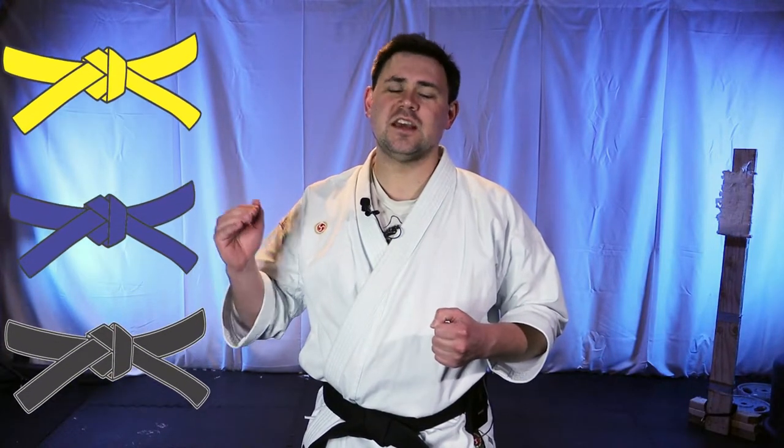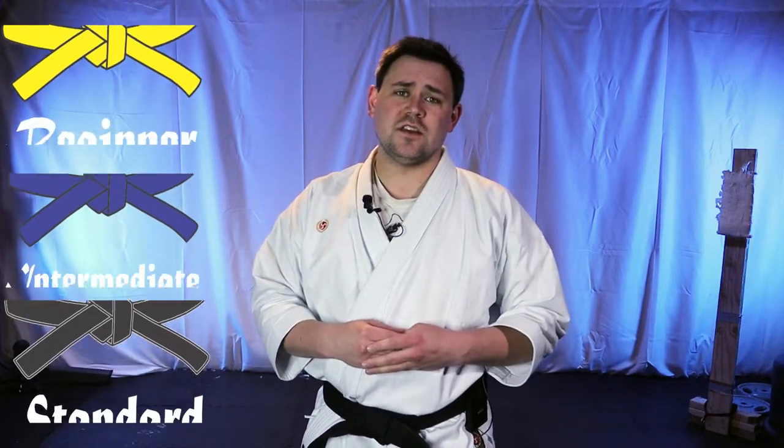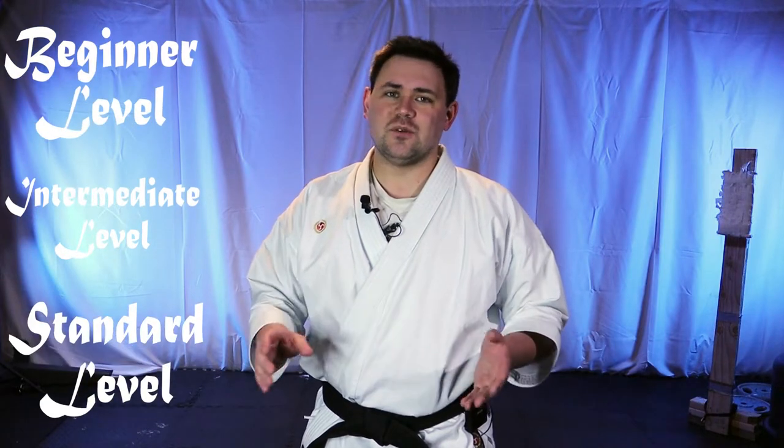Hey guys, welcome to lesson one of this modern karate series. In this lesson, we're just going to be covering some basic warm-ups and exercises to help you get ready for your workout. Nothing here is meant to be super intense — we're just trying to limber up the body and raise our heart rate a bit. With each of these exercises, we're not doing a lot of repetitions, and I'll be introducing several levels of difficulty. Just choose one level that you're comfortable with. You don't have to do all of them.